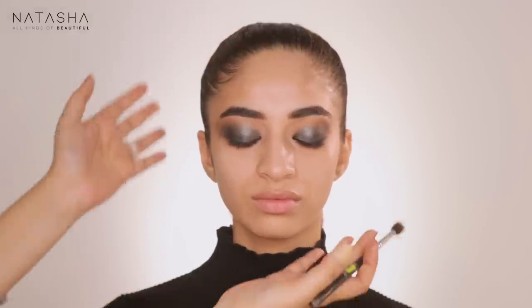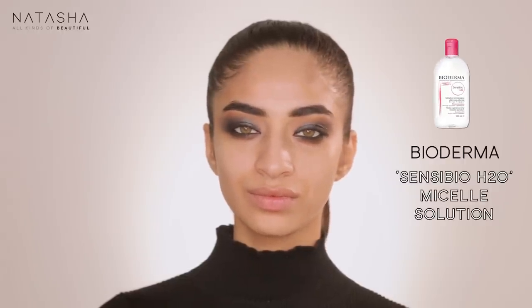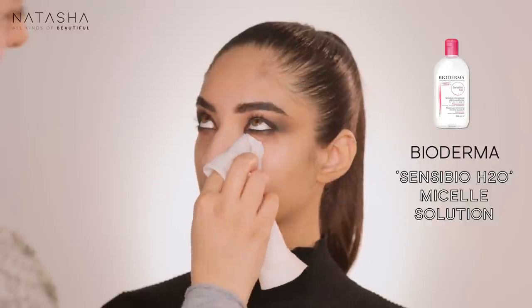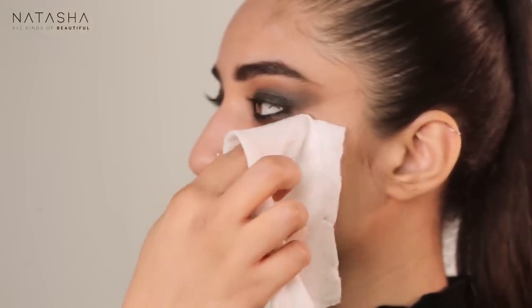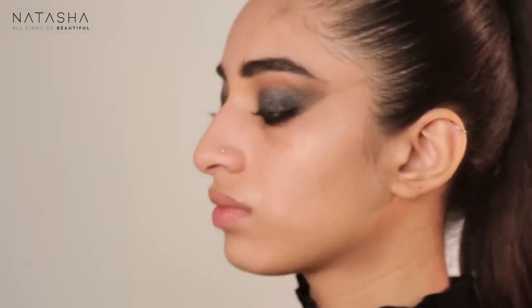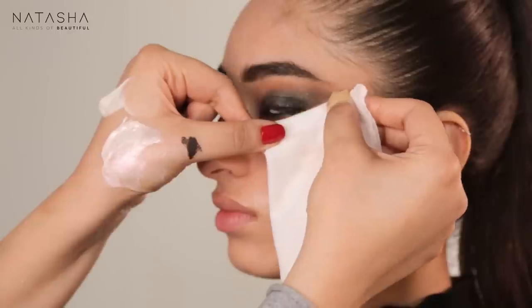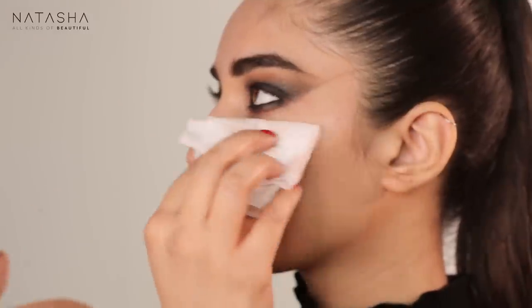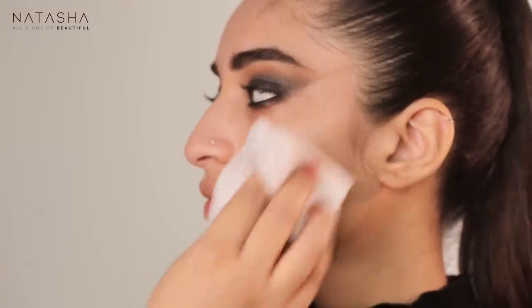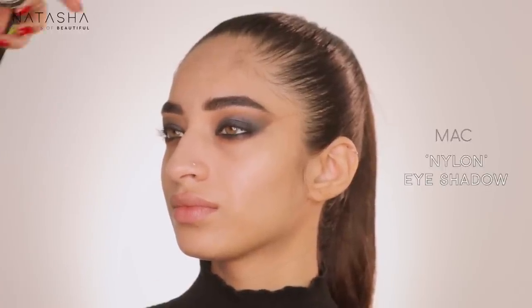One of my favorite things about doing eye makeup before skin is that I can constantly clean and create shapes. I'm taking a wipe with Bioderma Sensibio on it, and every time there's product fallout I wipe and create the shape I'm going for. Take the side of the wipe to get a nice even line — that way it cleans in a line as opposed to a jagged edge. I'm also taking MAC Nylon eyeshadow and applying it to her brow bone.